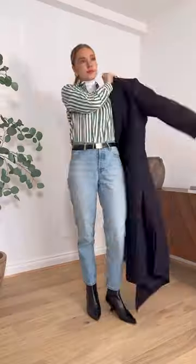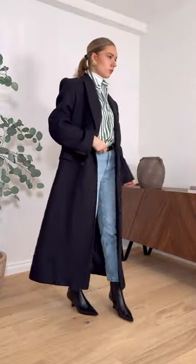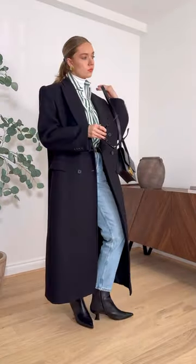Because of the layering, it's important to keep the rest of the outfit fairly simple as well. Straight jeans prevent there being too much fabric, and you can balance out some black boots with a belt and a coat.